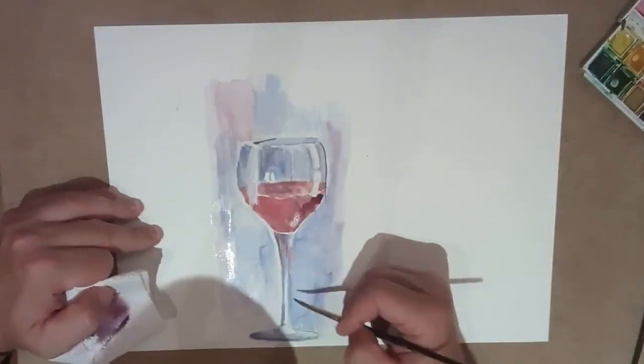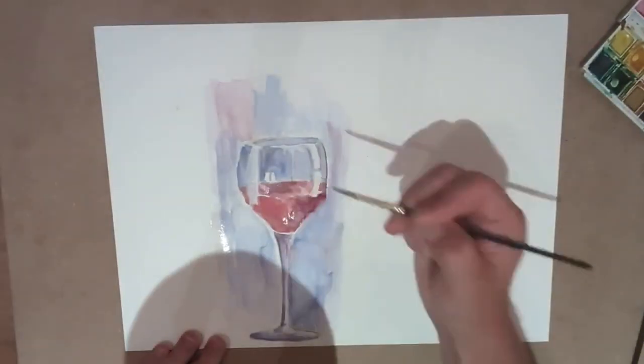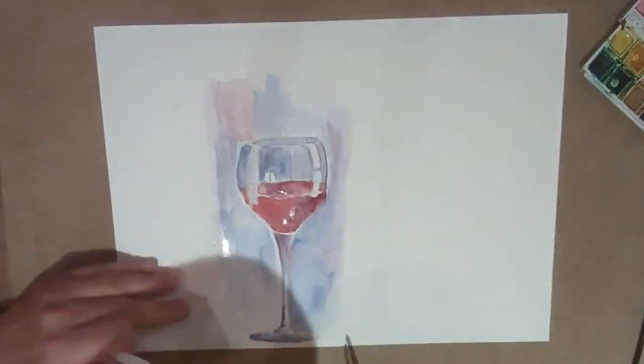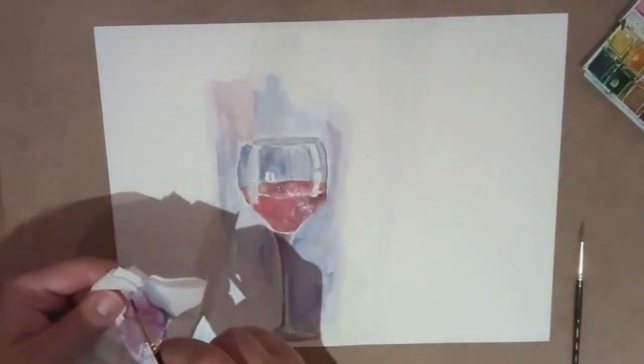A lot of just texturing — nothing too complicated. Have a variety of lights and darks. Pick very specific shapes and obviously do your research on Google Images. See what other people are doing and study what they're doing in terms of techniques.